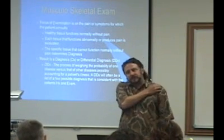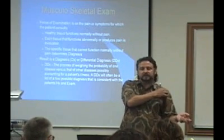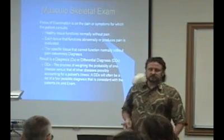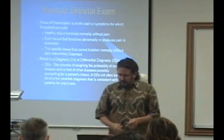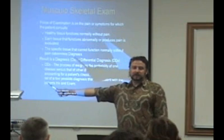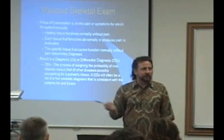Whatever tissue has the problem, that's your diagnosis. If somebody has a tendon problem in their shoulder, they've got shoulder tendonitis. If they stretched and tore the ligaments in the neck, they have a cervical sprain-strain. We also have DX for diagnosis, and DDX for differential diagnosis.